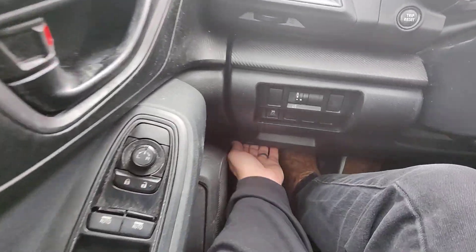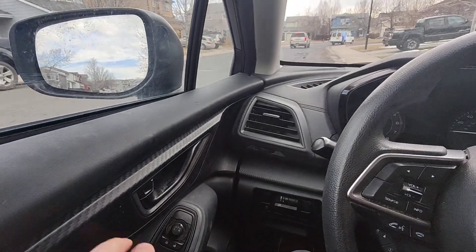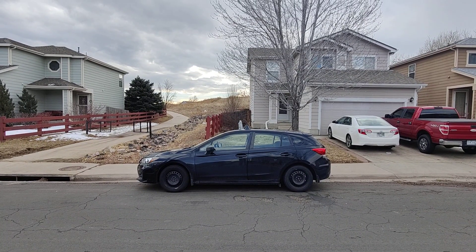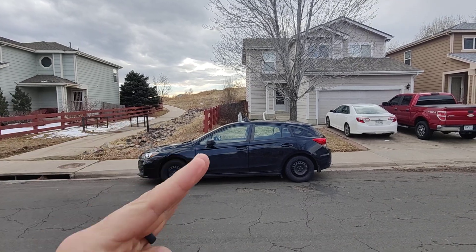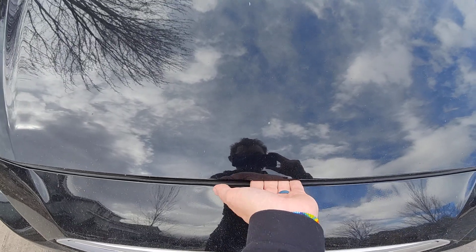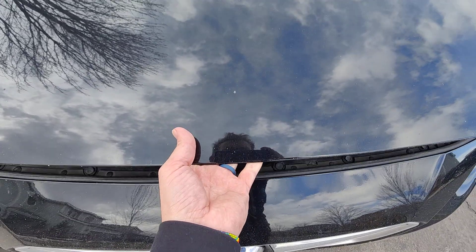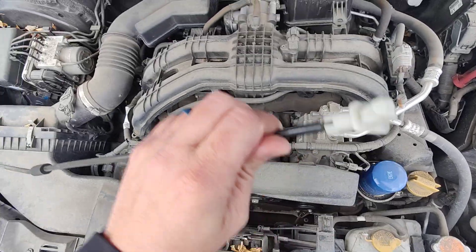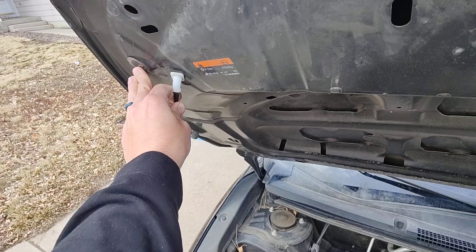Now that the car ran for a few minutes, we're gonna release the hood. I have the car on a level surface so the oil doesn't tilt and give you a false reading. I'm gonna unlatch the hood — you have to kind of pull it up and then slide your finger sideways, you'll feel the release on there. We're gonna take our kickstand here and that goes over in the hole there.